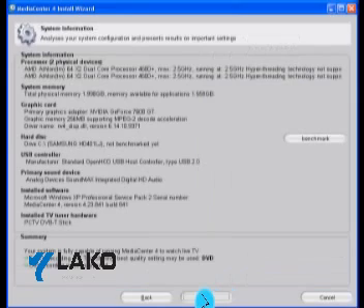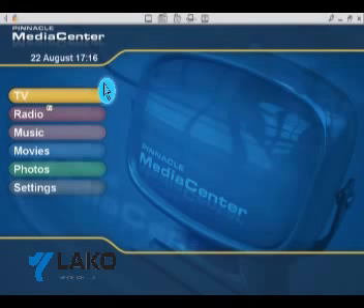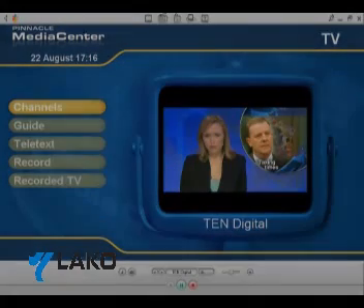From here, it will then display the specifications of your computer. Click Next on this screen. You are now ready to start the Media Center application. Once the Media Center software is loaded, you'll see the following screen. With your mouse or provided remote control, you can choose to watch TV. Happy viewing and we'll see you next time.